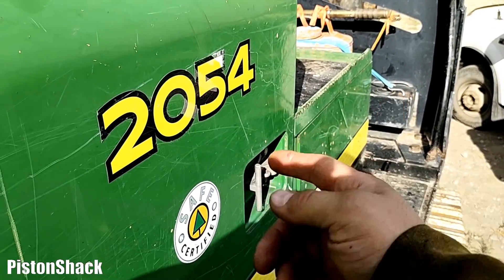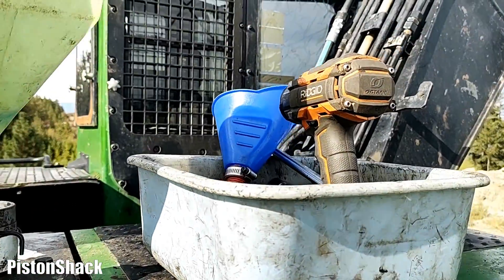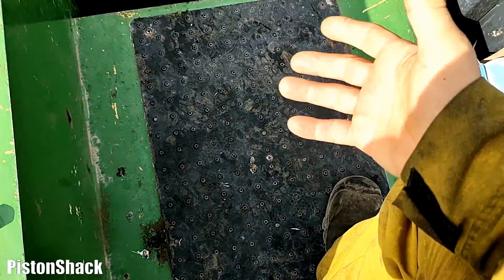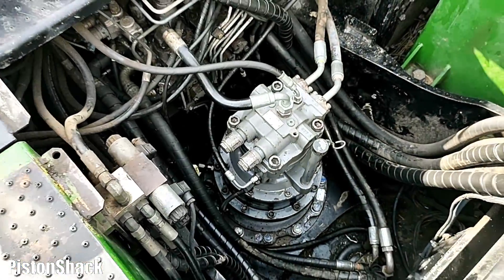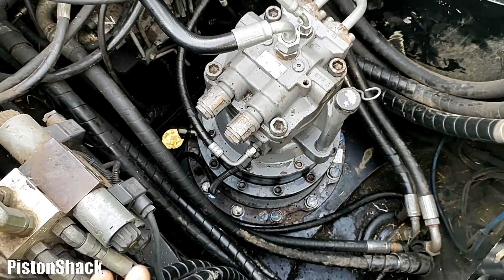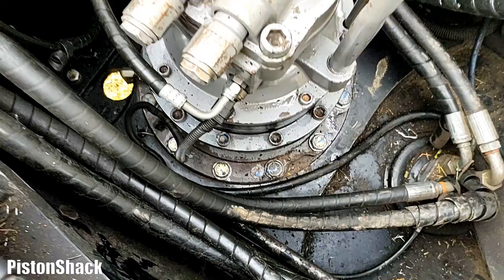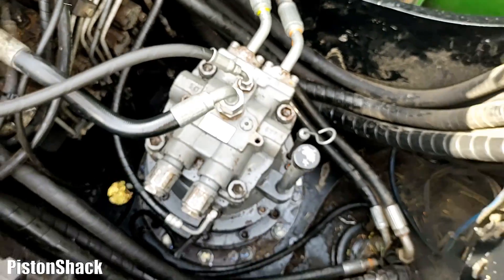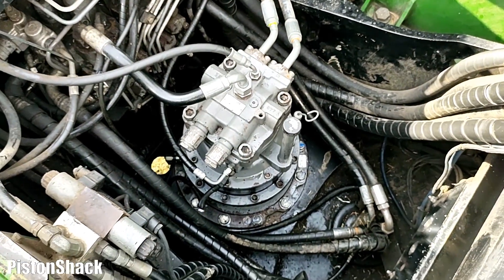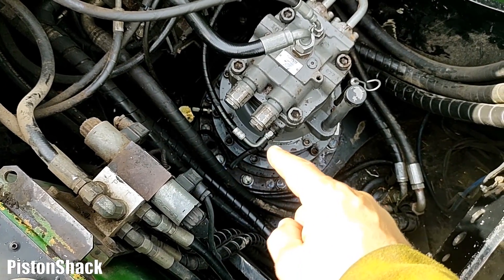We are still working on the 2054D hydraulic excavator. Let me show you everything. The rebuilt good hydraulic swing motor is installed, everything is in place, all bolts are tightened and torqued, hydraulic lines are connected with all new O-rings, and the little electrical connector is connected.